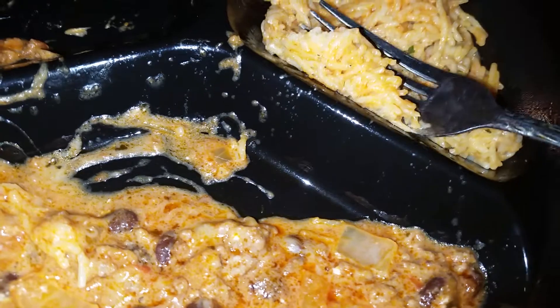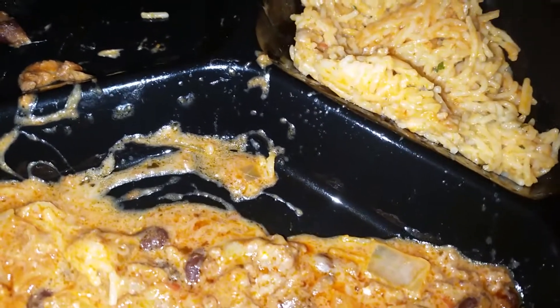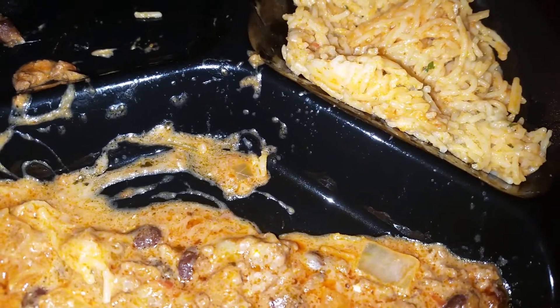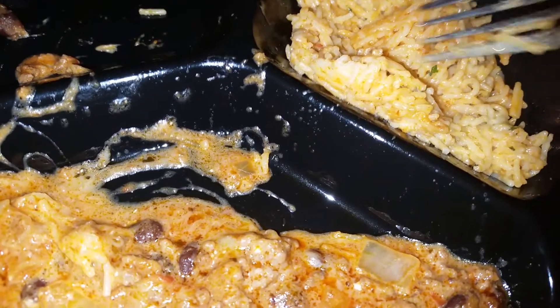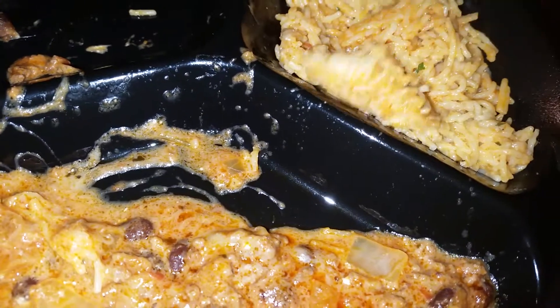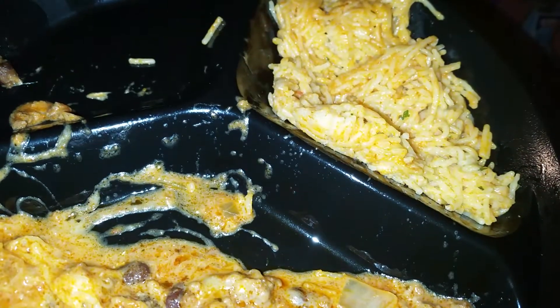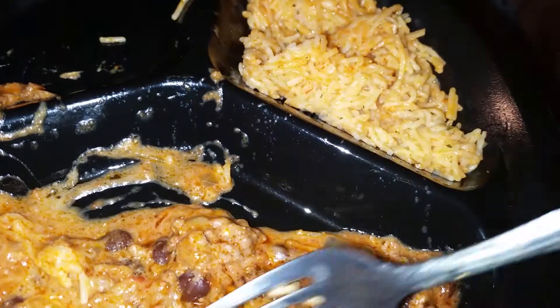Then I cooked the noodles with ragu sauce, sautéed onions, and mushrooms — just a little bit of ragu but not much — along with a little bit of garlic, garlic powder, and a little bit of milk for creaminess, as well as some cream cheese. There's also garlic and herbs powder in there.